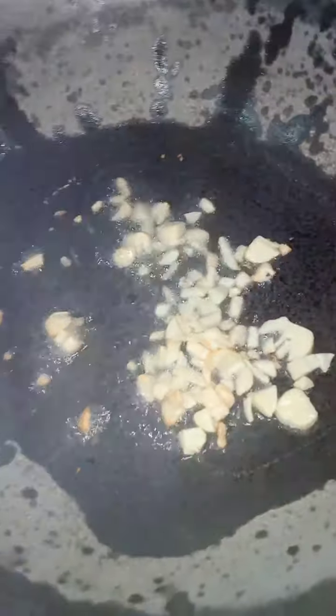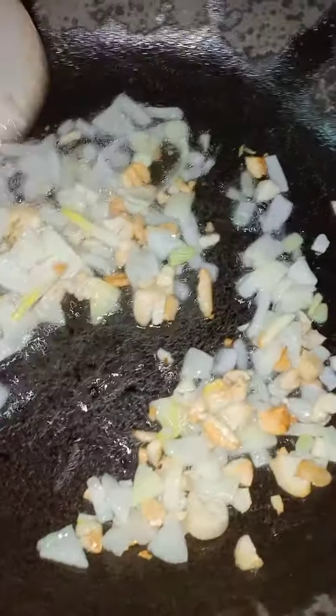Okay, let's preheat our oil. And then let's put garlic, and just continue to stir until the onion and garlic are brown.